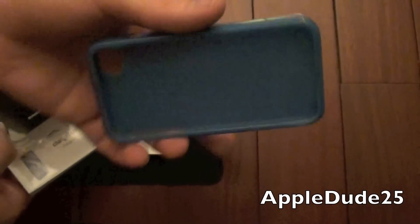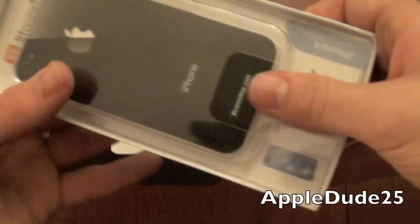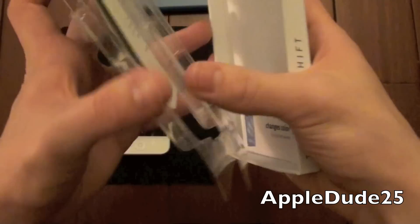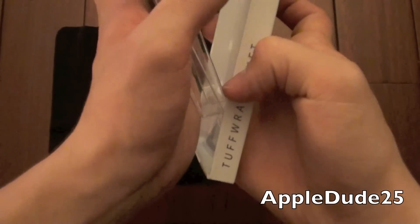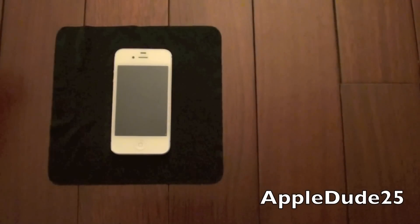This is the packaging. Here's the case itself. We're going to go ahead and set that to the side — pretty basic packaging. I did find it a little difficult to open once I got past here; it was kind of attached and I didn't know how to get it out. So I just went ahead and yanked at it and ripped it open, but not a problem — it still works.